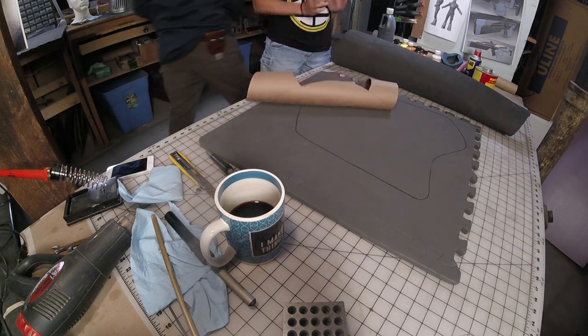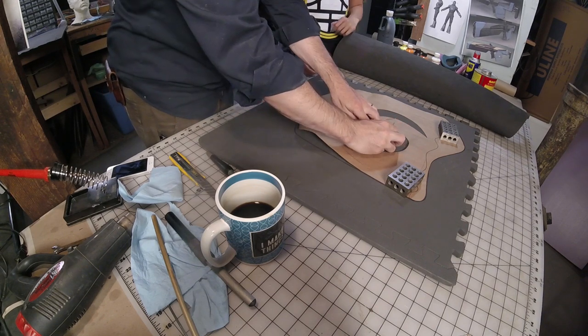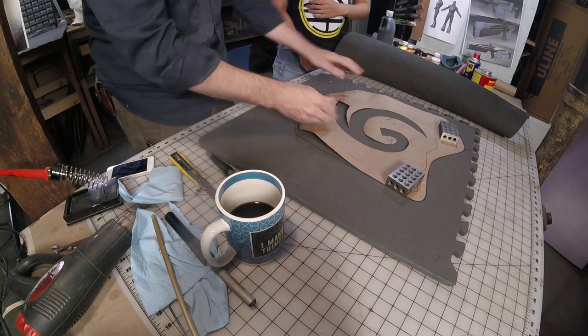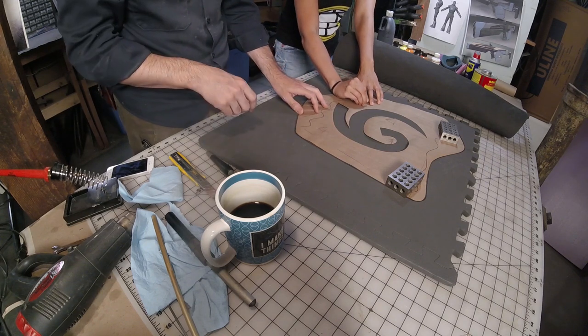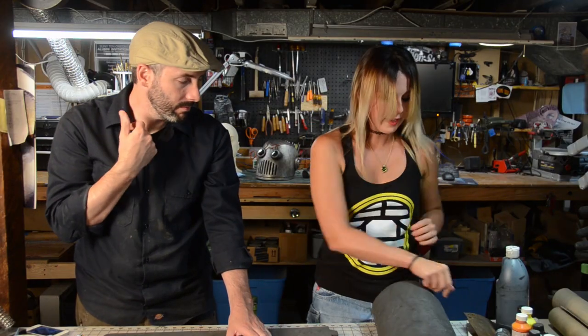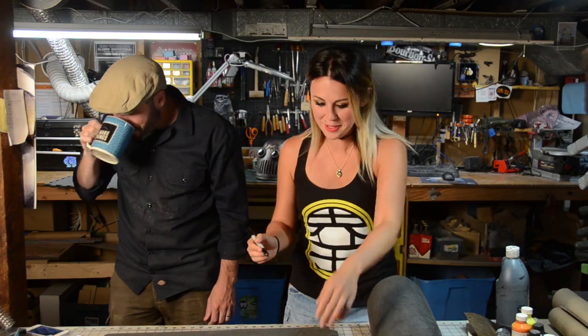I think we have to pin this down at an angle, so let's go around the perimeter and pin it down a little bit better, and then we can trace our design. All right, grab that Sharpie and trace it out. Now another sip of coffee. You like this a little too much, Bill — I'm just putting that out there.